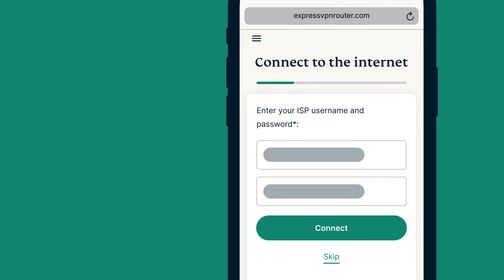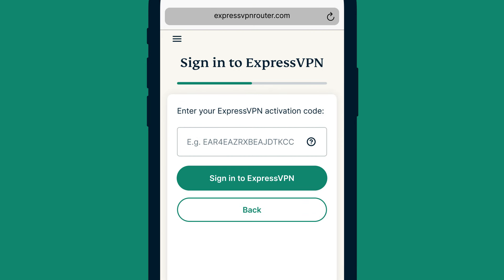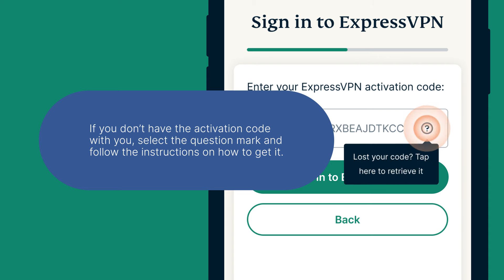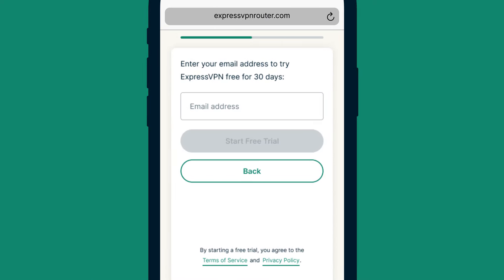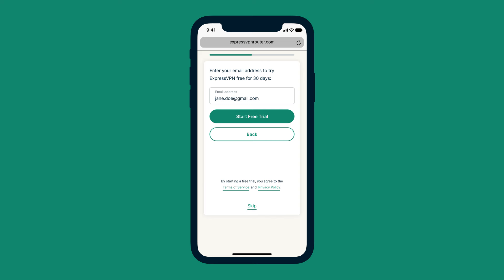If you've already signed up for an ExpressVPN account, select Sign in to ExpressVPN. If not, select Try Free for 30 days. After selecting Sign in to ExpressVPN, you'll be prompted to enter your ExpressVPN activation code. If you don't have it, select the question mark and follow the instructions on how to get it. Then paste the activation code and select Sign in to ExpressVPN. If you selected Try Free for 30 days, enter your email address and select Start Free Trial to access all of ExpressVPN's features free for 30 days. If you want to use AirCove without any of the VPN benefits, select Skip.